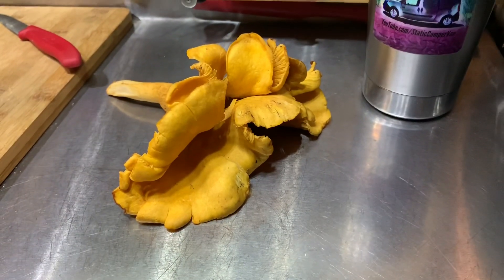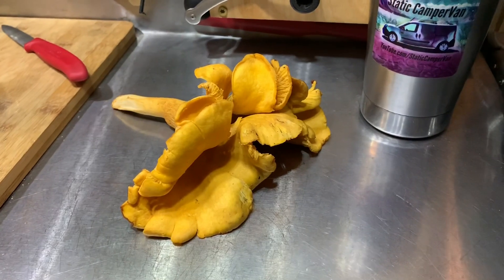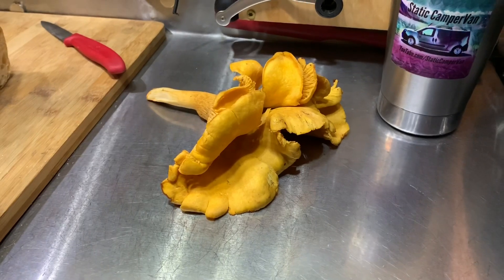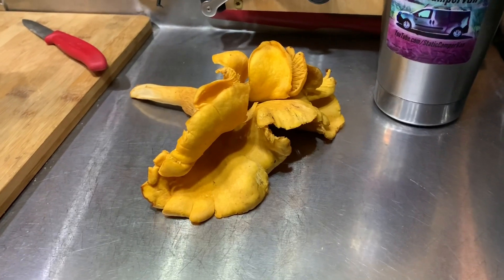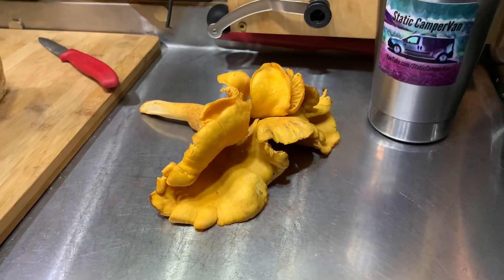I've got to clean up this little chanterelle, and I just wash them with water quickly. I don't let them soak, because they will soak up a little bit of water, but if you wash them quickly, any mushroom, they're fine as long as you cook them properly. A French chef will tell you different, but I find that that works just fine for me.